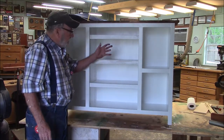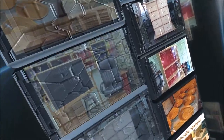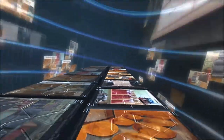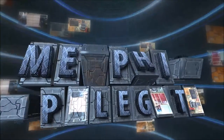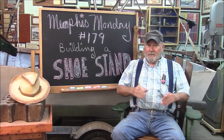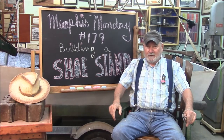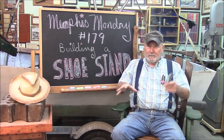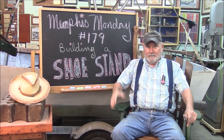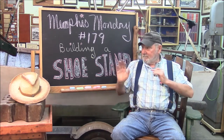If you want to see how we built this nice little shoe and boot stand, stand by because that's what we're going to do today. Good morning and welcome to another Memphis Monday — Memphis Monday 179. Today we're going to be building a shoe stand or shoe rack, whatever you call it. We need to knock off the chit-chat and get to work.